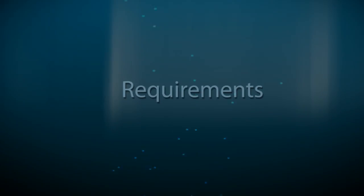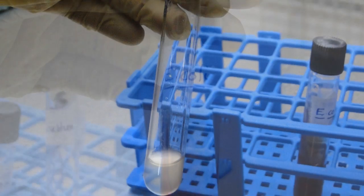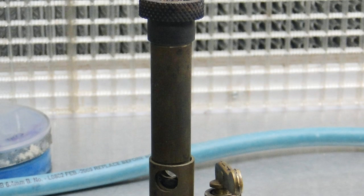Requirements. To start the experiment we require a 24-hour tryptic soy broth culture, Triple Sugar Iron Agar slant media, an inoculating needle, and a Bunsen burner.